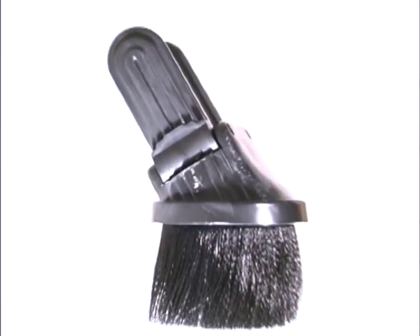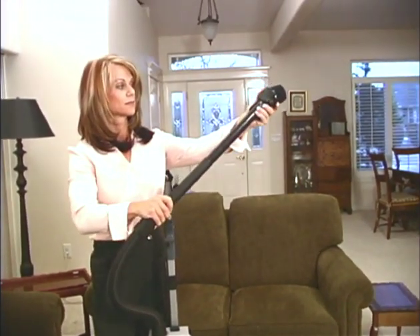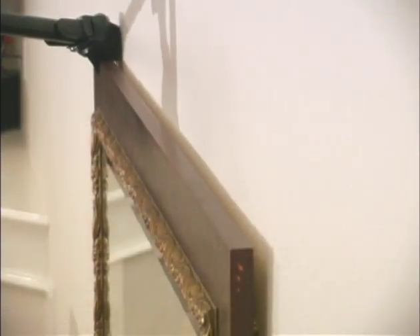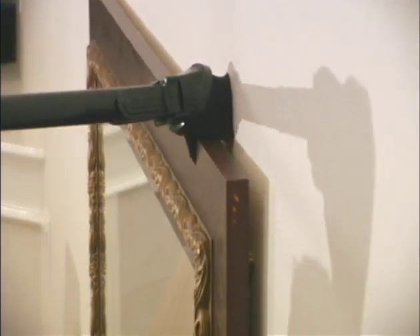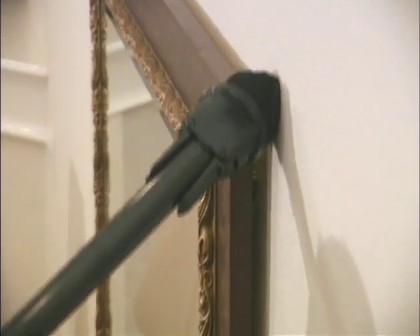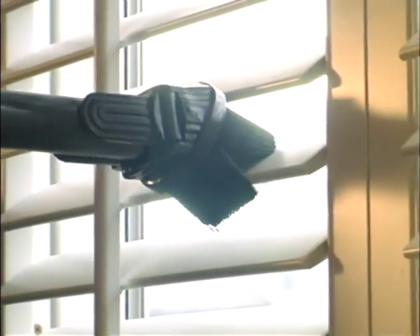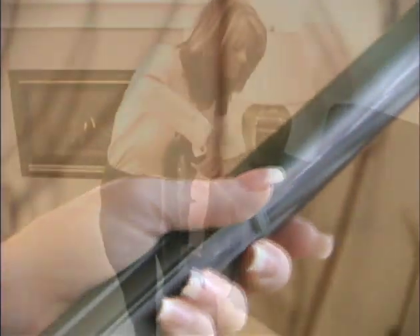To use the combo tool, release the wand and push the attachment firmly onto the end. The Protein combo tool makes it easy to switch from vacuuming to detailed cleaning jobs above the floor. Soft bristles make it safe to dust artwork, lamps, and other fragile items. The brush is also ideal for dusting books and cluttered shelves.